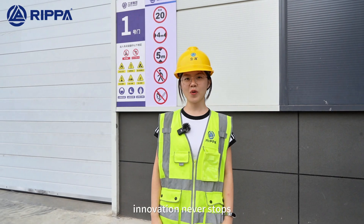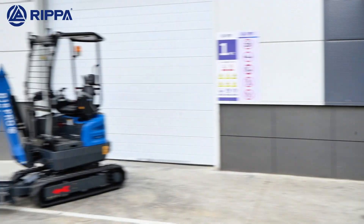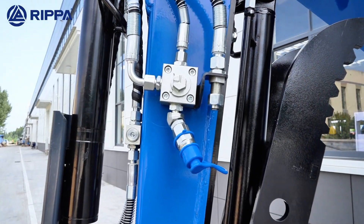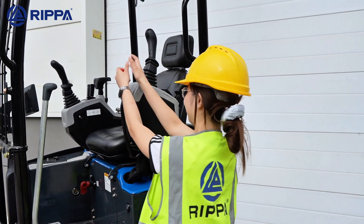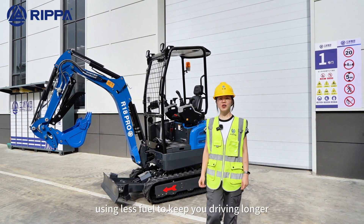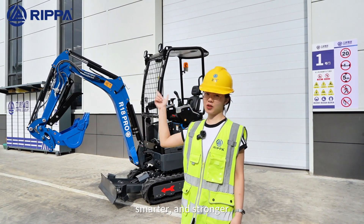The R18 Pro — innovation never stops, passion defines the future. Every detail is crafted for performers. More power to handle the tedious tasks, using this machine to keep your work going longer, smarter and stronger.